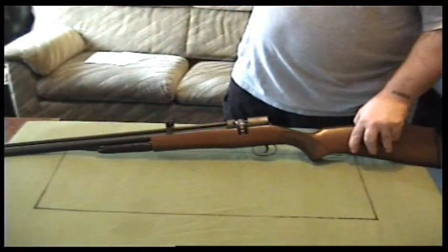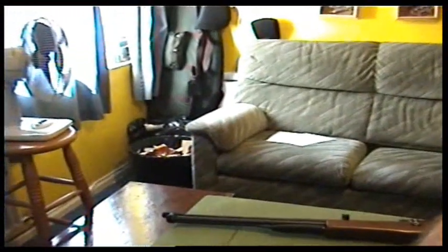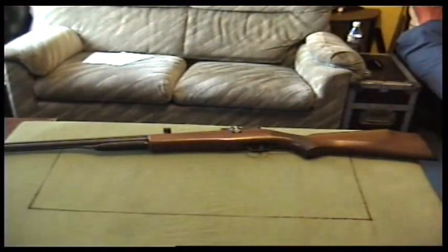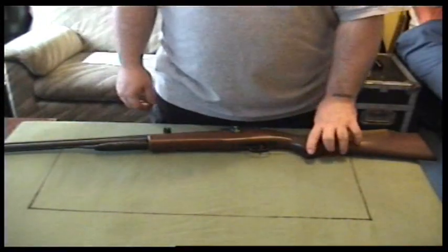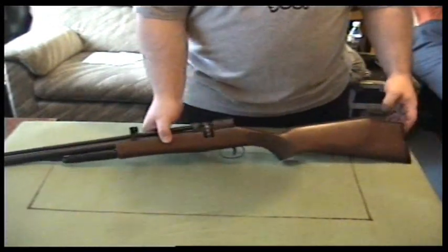My good guns I keep over there in cases — you'll see up there three air rifle cases, those are my good guns, I don't leave those on the wall. I have done reviews of those but not shooting ones, which I may do.